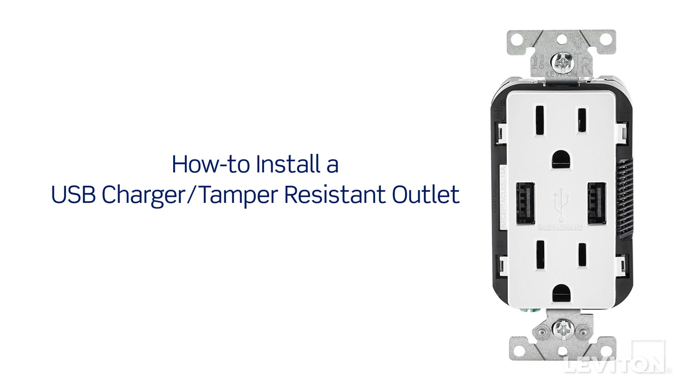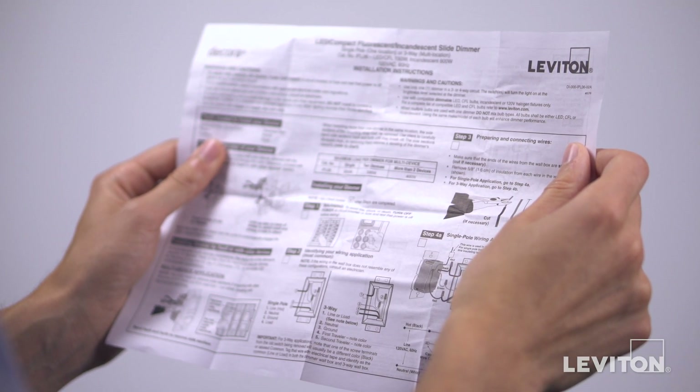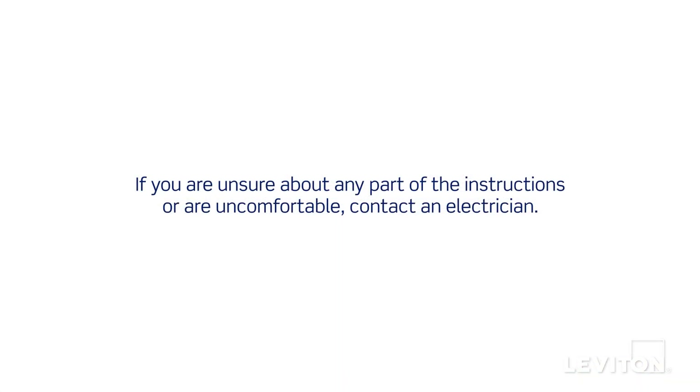This video will demonstrate how to install Leviton USB charger tamper resistant outlets. Please be certain to follow all instructions and diagrams provided with the product. If you're unsure about any part of the instructions, or you're not comfortable or familiar with working with electrical wiring, contact an electrician.